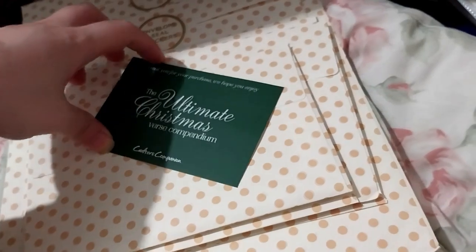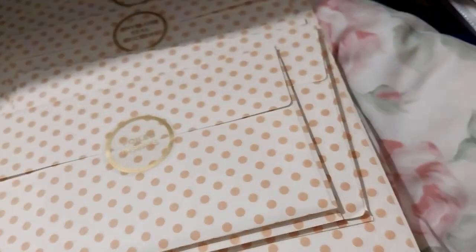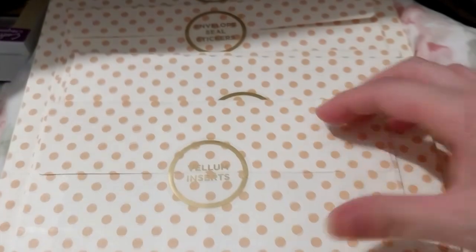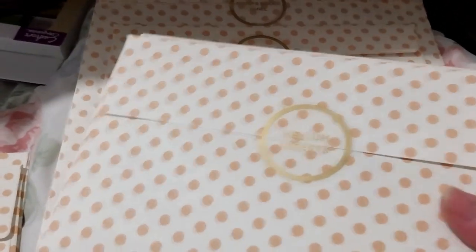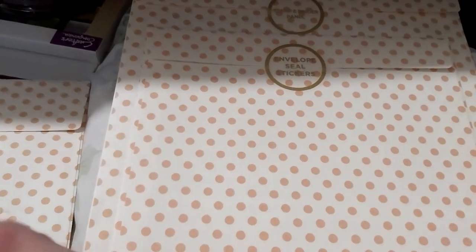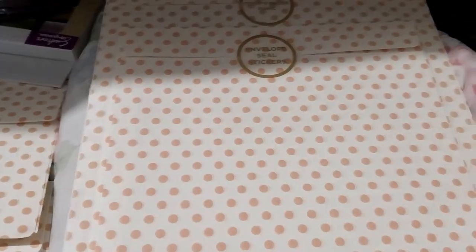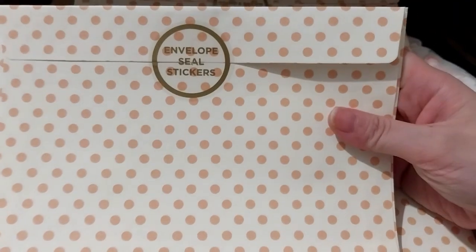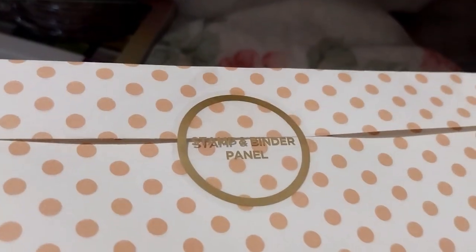This is the Ultimate Christmas First Compendium — Christmas-related stuff. It has card inserts and vellum inserts for a smaller card size, and vellum and foil inserts for the bigger card size. I think that's like a 5x7 and the other is A5 or A6. It also includes envelope seal stickers and a stamps and binder panel.